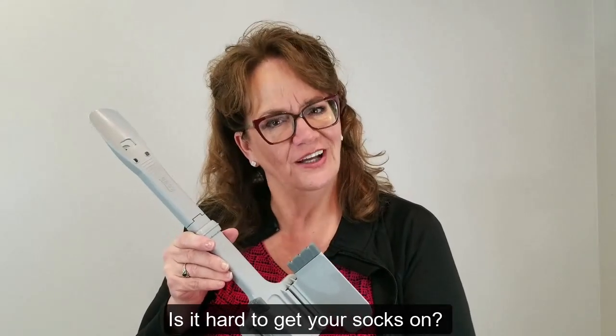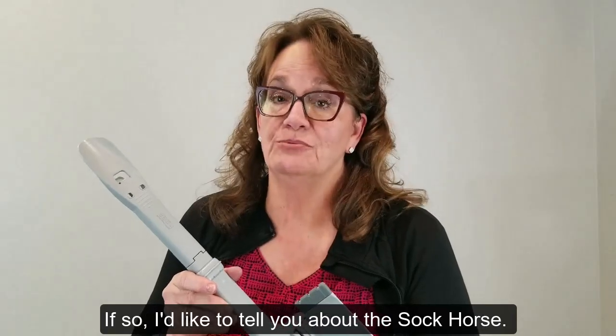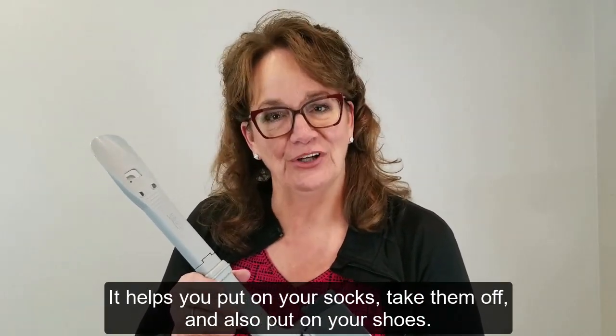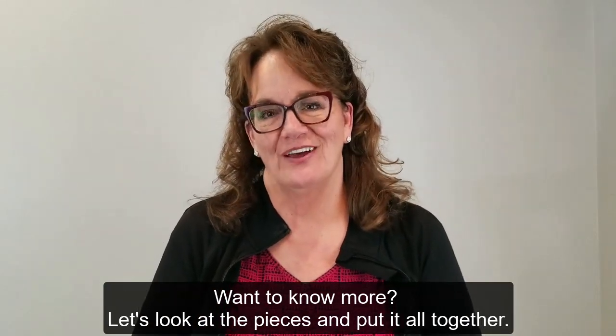Is it hard to get your socks on? If so, I'd like to tell you about the Sock Horse. It helps you put on your socks, take them off, and also put on your shoes. Want to know more? Let's look at the pieces and put it all together.